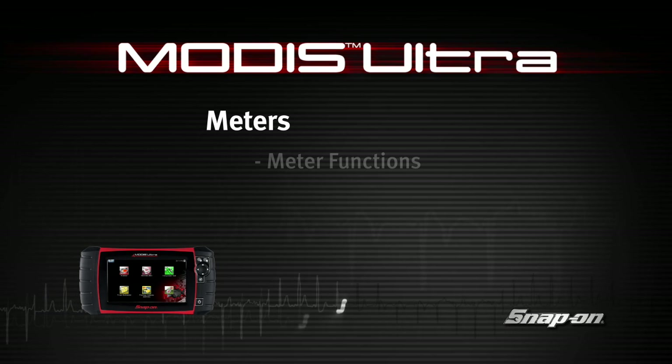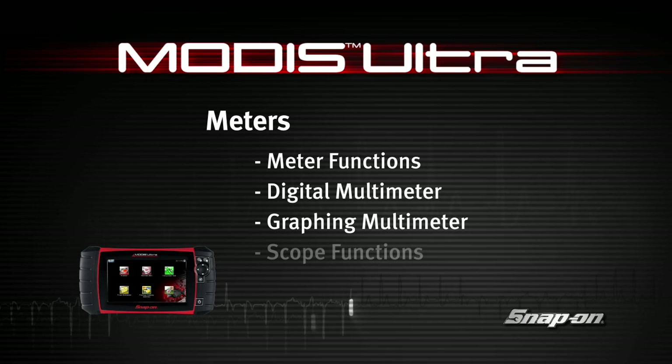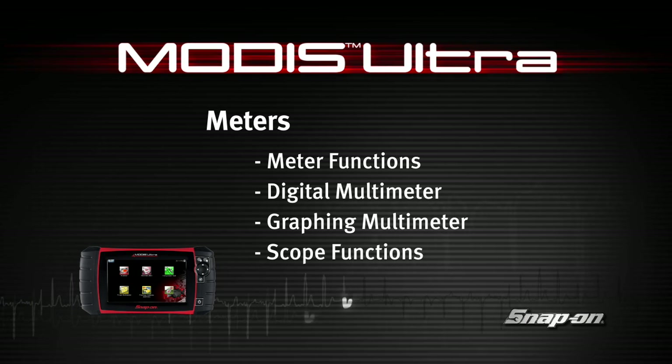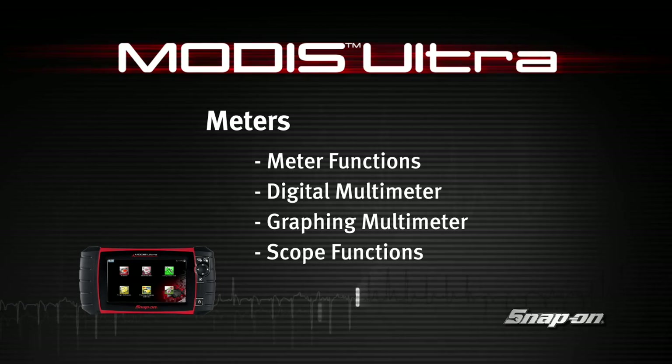Welcome to Snap-on Training Solutions. This module is designed to help you get the most out of your MODIS Ultra diagnostic tool and covers the use of the digital and graphing meter and lab scope.